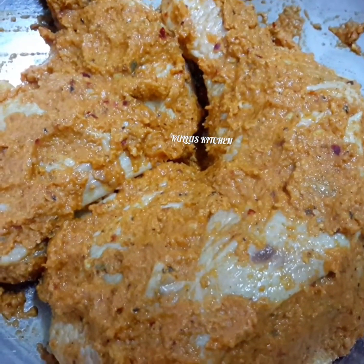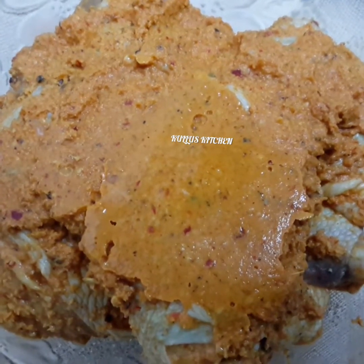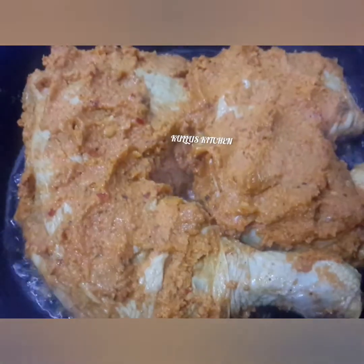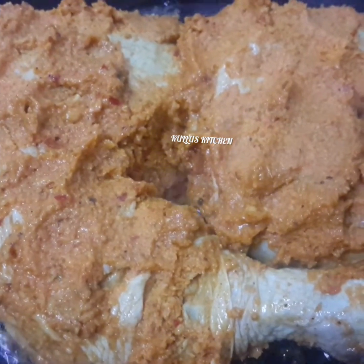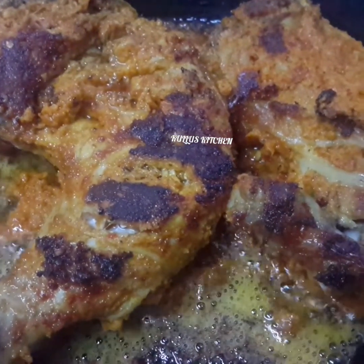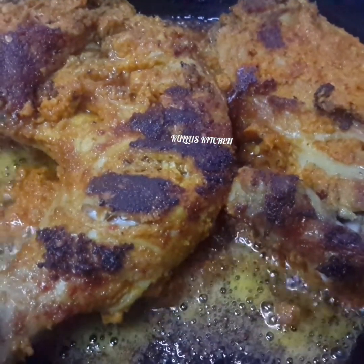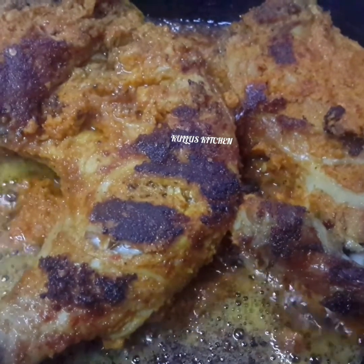Let's fry it. Add salt and bread. Put the oil in the oven and fry it in the oven. This is the sauce of the chicken.